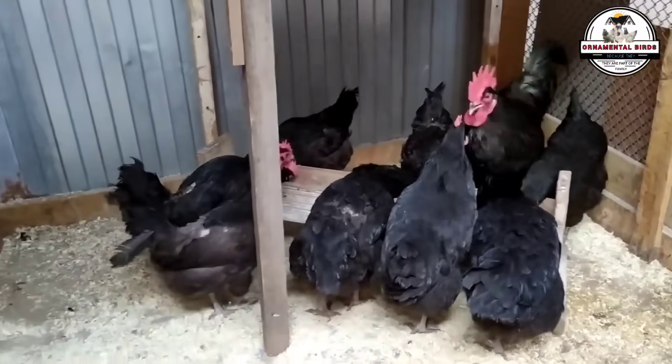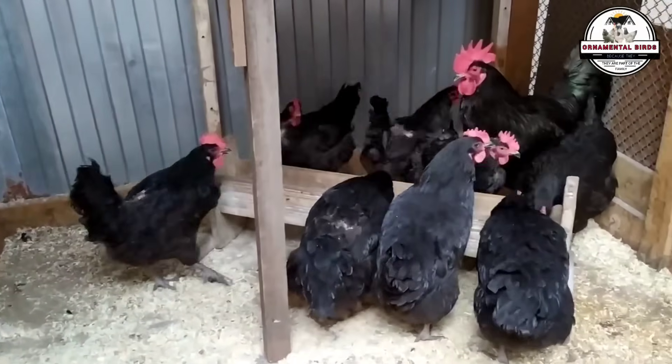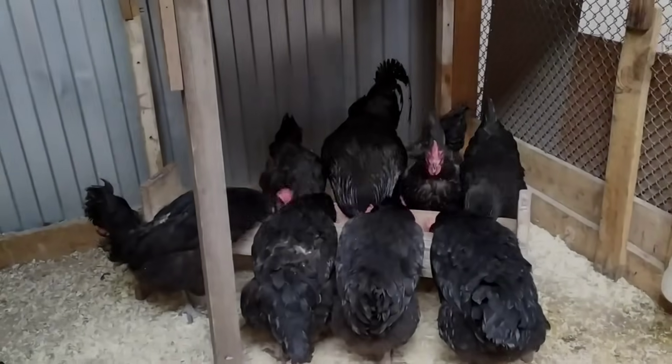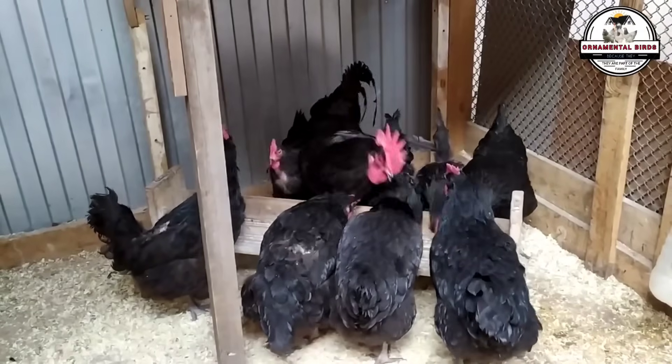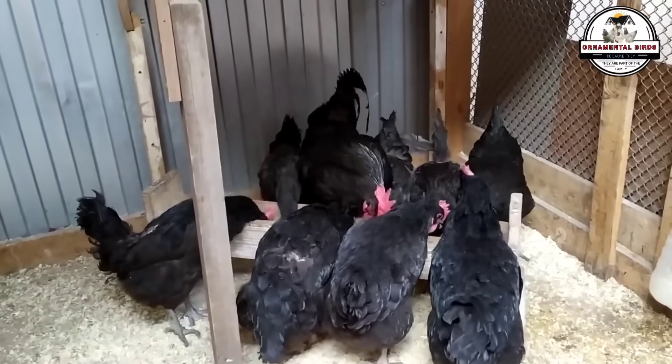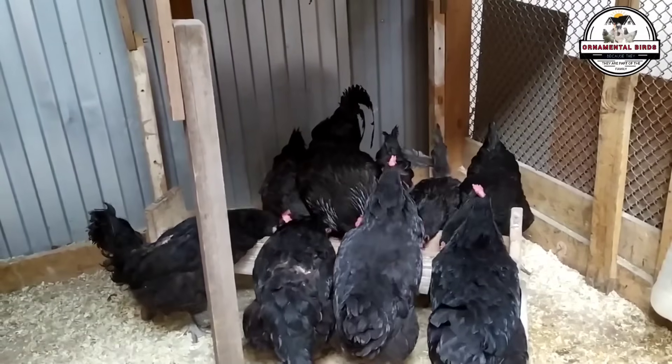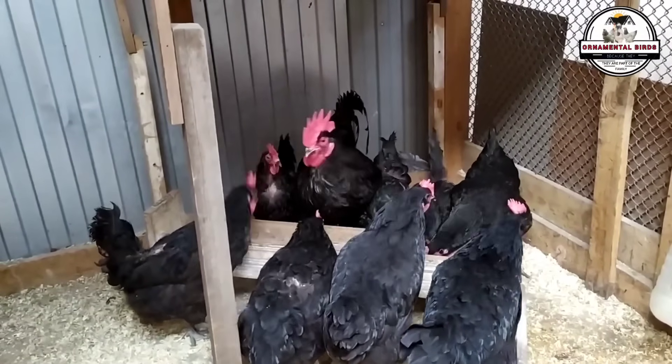In this video, we are going to unveil a strategic cross that is revolutionizing home poultry farming: a Rhode Island Red rooster with a Black Australorp hen. We will show you how this combination allows you to obtain offspring with superior egg-laying and meat production levels. If you've ever wondered how to maximize the efficiency of your flock or how to get the best dual-purpose birds, this video has all the answers you're looking for.